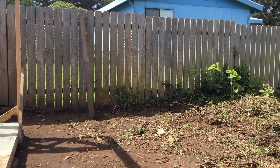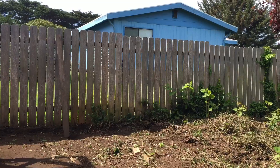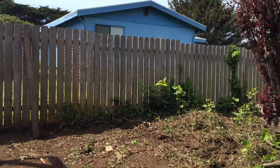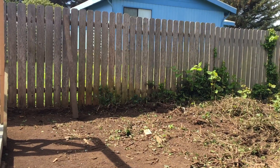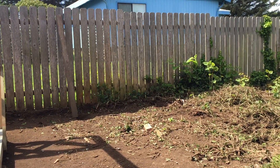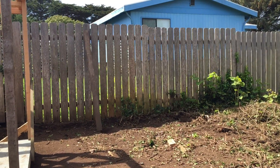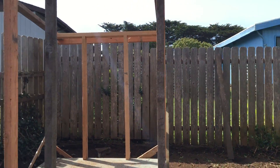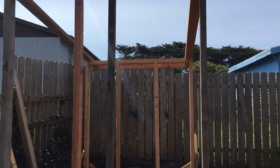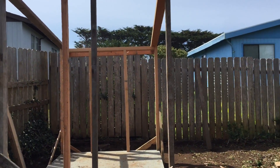We've had some losses in the past with a raccoon, so we're excited to get this area all nice and buttoned up. I really want to bring my friends and family along with this journey of building this structure, and I will be uploading videos.